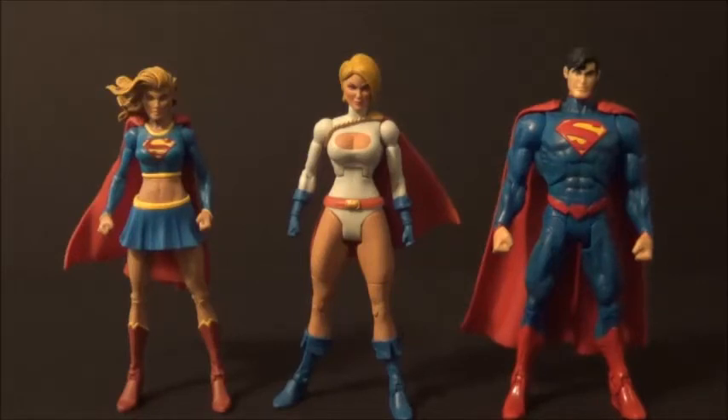Here she is with the DC All-Star New 52 Superman — sometimes I say DC Unlimited by accident because it's the same sculpt, just a different paint job. In the New 52 he hasn't really found and mentored her, unless that's happened in Huntress and Power Girl World's Finest. They're actually the same height, which they shouldn't be since she's supposed to be shorter than him, but they work reasonably well together.